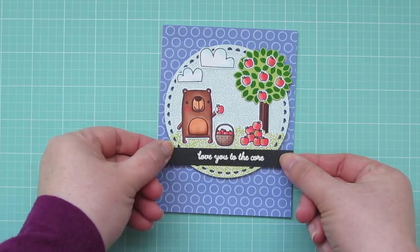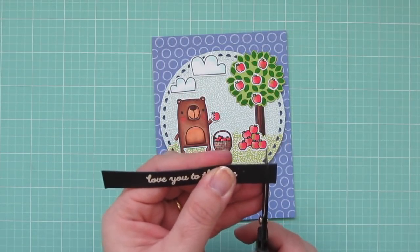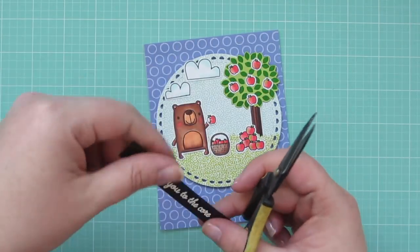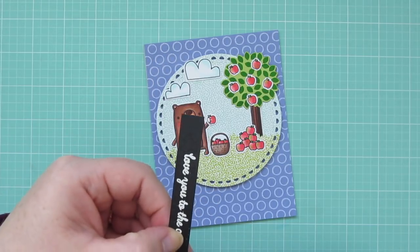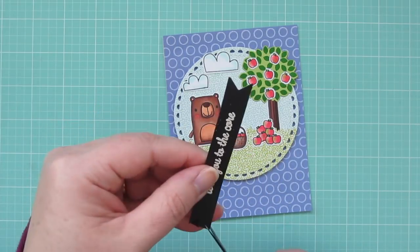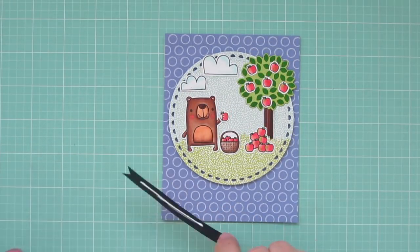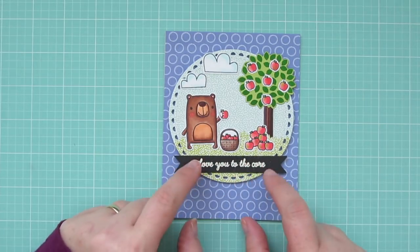Then I'll grab my sentiment strip and just see where I want that to go on the card. I decided it was a little bit long so I'm going to trim off either end. And then I will cut those into a fishtail banner just by cutting up from the center and then from the edges to meet that line — and I'll do that for both sides. I'll add some liquid glue to the back and then line that up on my card right where I want it and press it down into place.